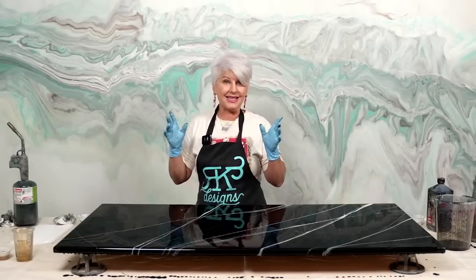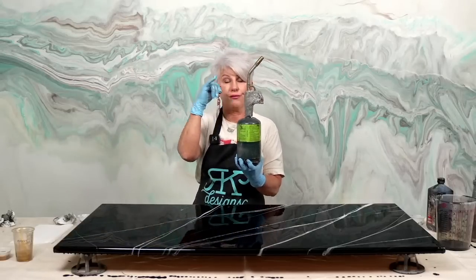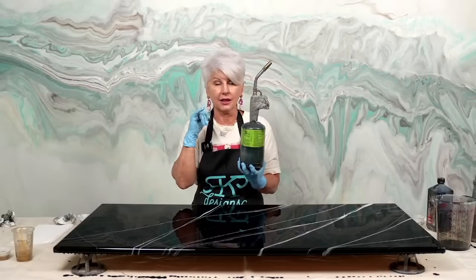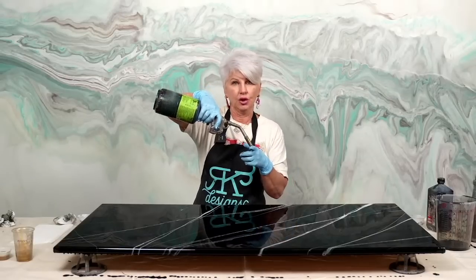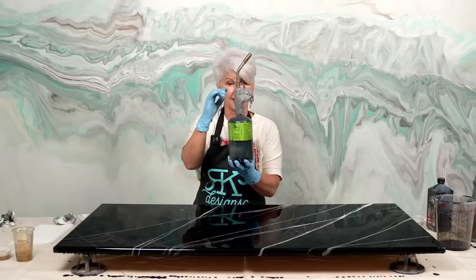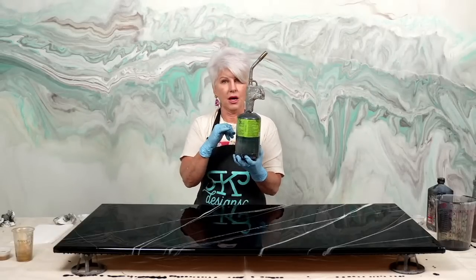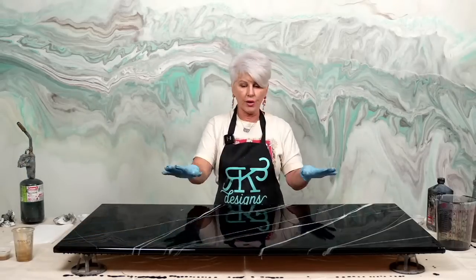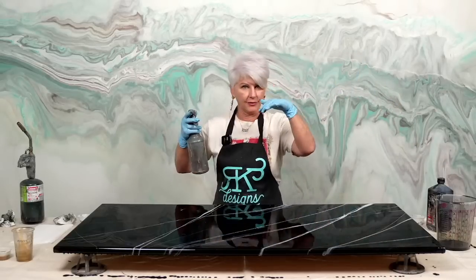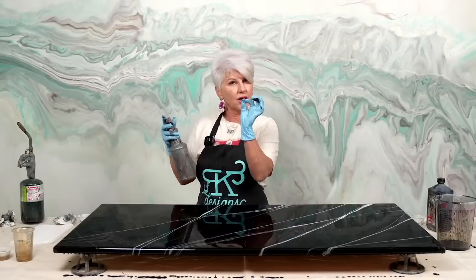The TS4000 Bernzomatic is the best one. Make sure it's MAPP gas compatible — it needs to have a little hole so that when you turn it upside down, the flame doesn't go out. You don't have to use MAPP gas; this is regular propane, but your torch head should be compatible for it. Now we have our veins — let's give them some character. I have 91% isopropyl alcohol and I want fine drops.